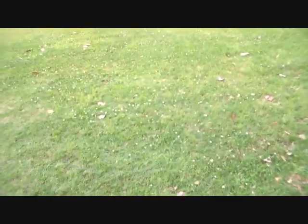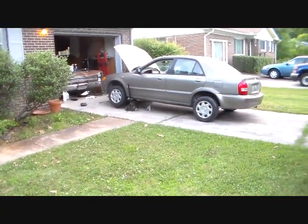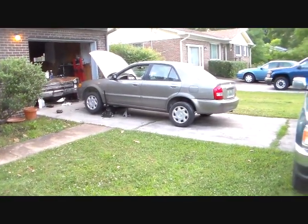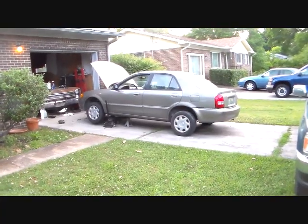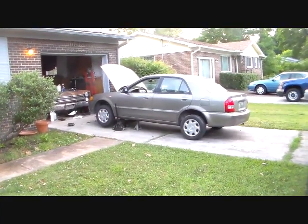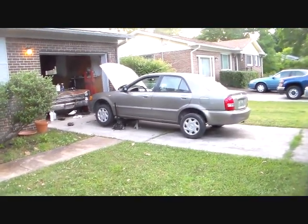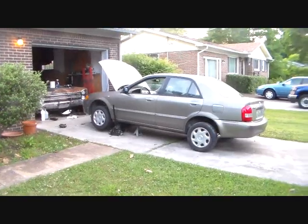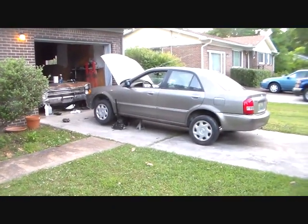So let me recap real quick what I did. If you have a 99, 2000, or 2001 manual transmission with a 1.6 engine like this car, then you can get a starter off a 1999 only automatic 1.6 and use it on this one if you just want to upgrade it. No 1.8s, no 2.0s, no other automatics — nothing. It specifically has to be a 1999 1.6 automatic. Thanks for watching guys, have a good one.